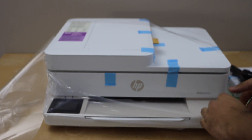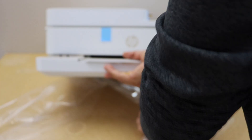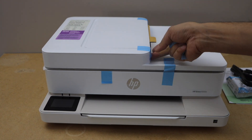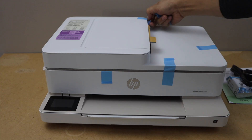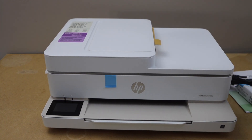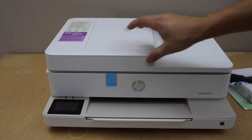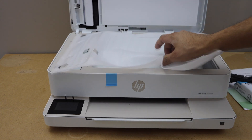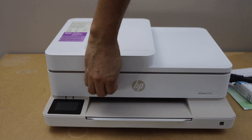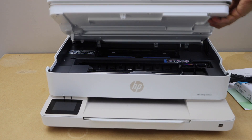These days printers come in a laminated sheet, so you just have to remove it. Remove the protective tape, lift it up, take this page out. You can also lift this up — lift the ink chamber — and remove it. Now we can close it again.